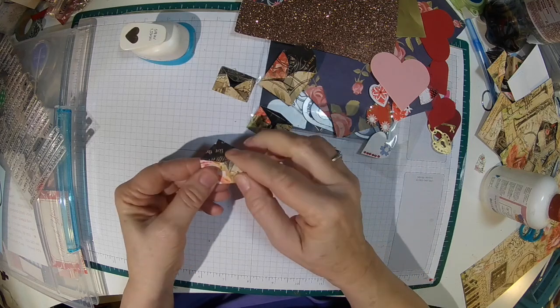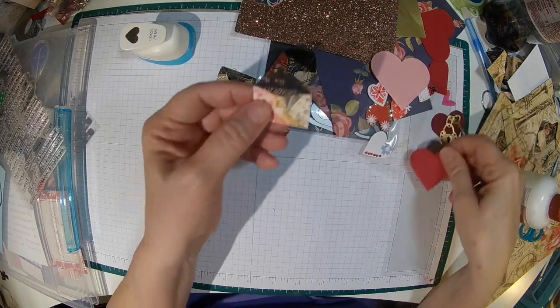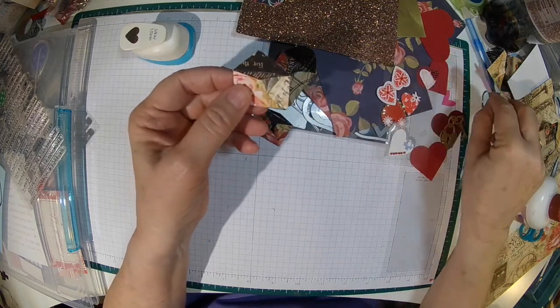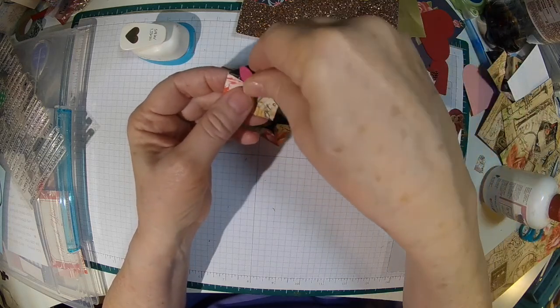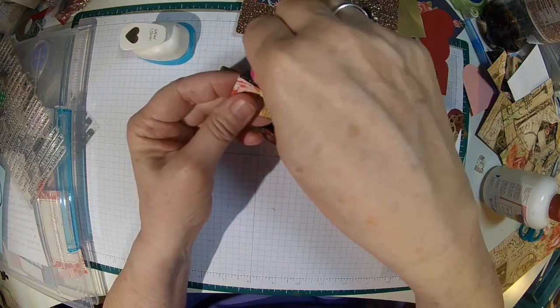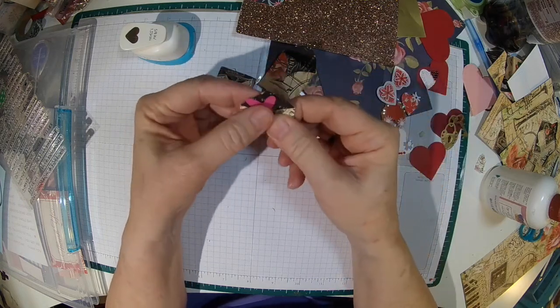I'm going to leave the top flap open and just put a little heart — let me give you an example. It's a little heart right here, kind of tuck it in there a little bit, and that will be the embellishment.